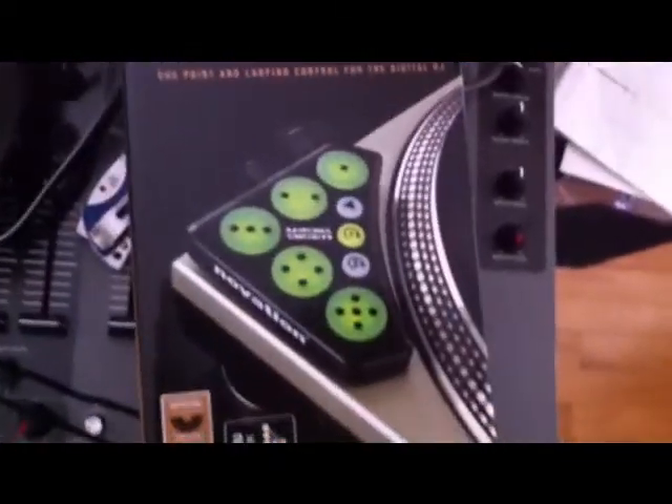Hey, what up? This is DJ Wren. Just got the Novation Dicer. Going to do a little bit of an unboxing video and see how everything works.